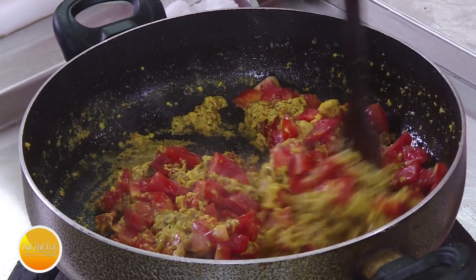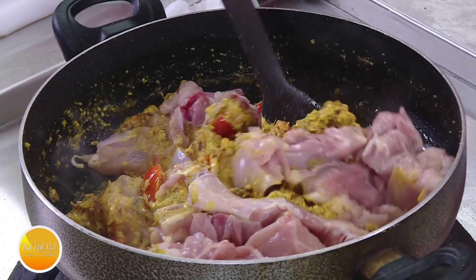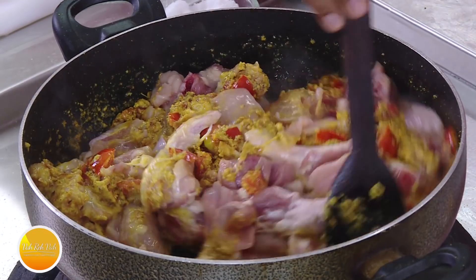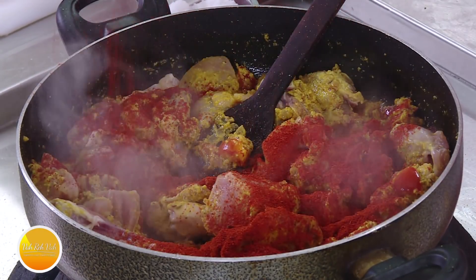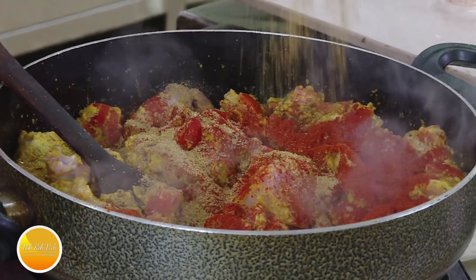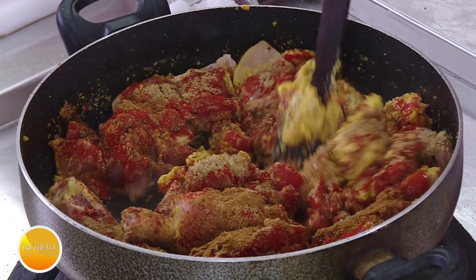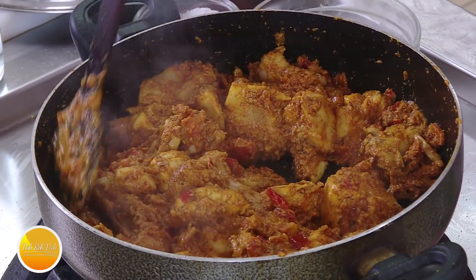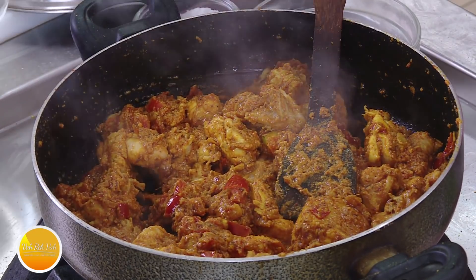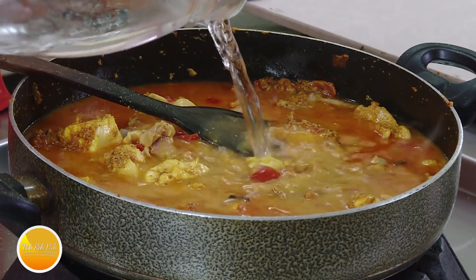Once it stops sticking at the bottom and you can see some of the oil coming out, we're going to add the chicken pieces. Let it cook for another 3-4 minutes before adding water. The number one masala that gives substance to the curry is chili powder — add this much chili powder. Coriander powder also gives body to the gravy, and some cumin seed powder. Keep stirring so it doesn't stick at the bottom. Then add water — this is going to have a lot of gravy, and by the time the chicken is ready the gravy will be ready too.